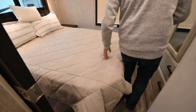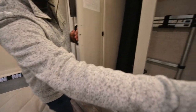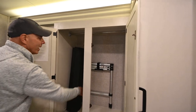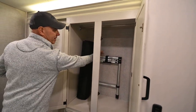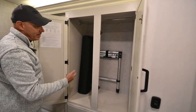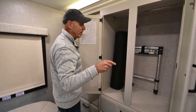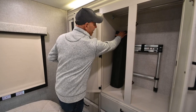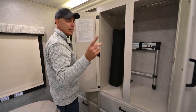Here's what you might call the main closet space. Here's the ladder for the front bunk area — it's a telescoping ladder with a little bracket to hold it in place. It's really handy because it doesn't take up much room and it's nice and sturdy for the bunk.